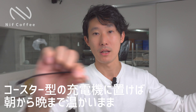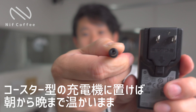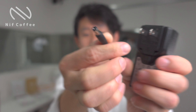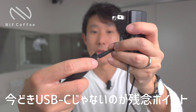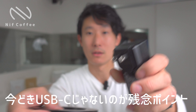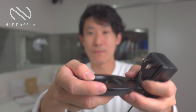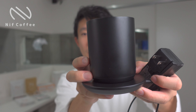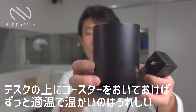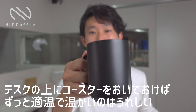0.5度の単位で温度設定ができます。しかもバッテリーが積んであるので、その温度設定をだいたい1時間ぐらい維持してくれるというのがすごくいいところですね。付属品がこのコースターなんですけれども、コースターのところに端子がついていて、DCアダプターとつないでコースターにマグを乗せると、常に給電されながらコーヒーを飲むことができます。